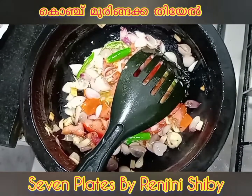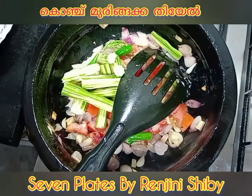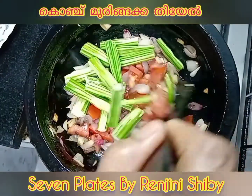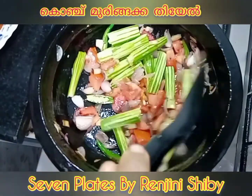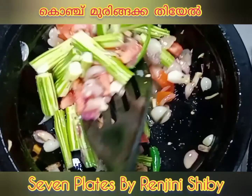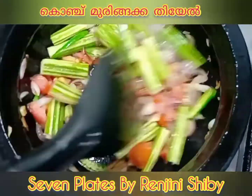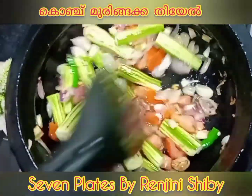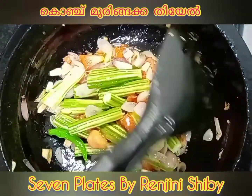I will cut the drumstick on the side of the pan and cut the drumstick. 1-2-3 minutes to cook it.